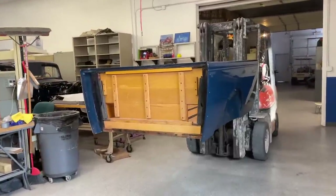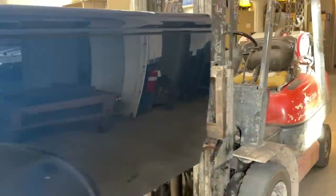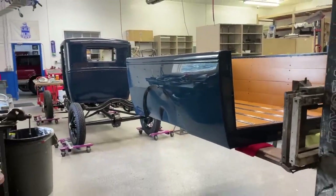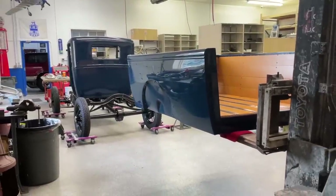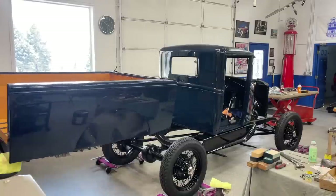I used the same weapon to set this box onto the frame as I used for the cab, and it worked out pretty well. I came in, stabbed it in there, and then slowly lowered it down because of course it wraps around the cab and ties into the cab, so it was just a heck of a lot of back and forth.